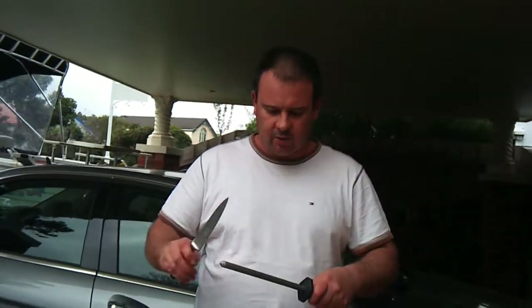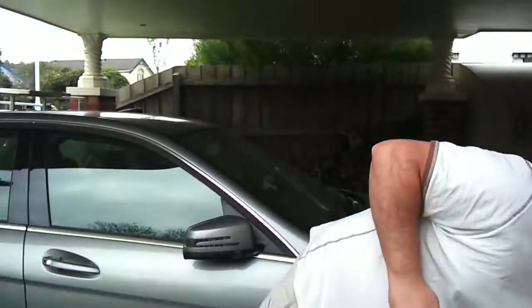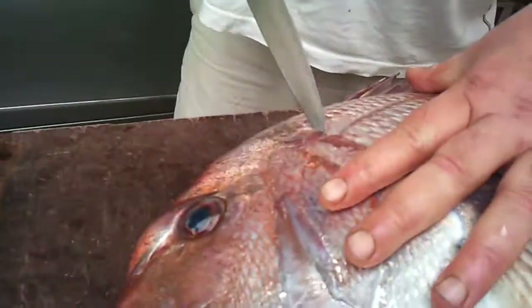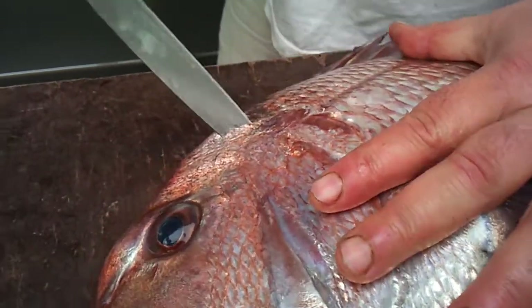This is basically how to clean a snapper. What you do is you sharpen your knife like so, get it sharp. Get your snapper, just take a cut down here. Make sure your knife is sharp and just take an incision down there.